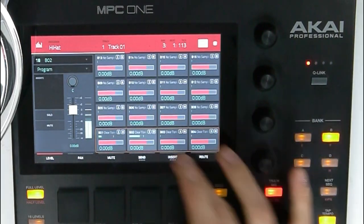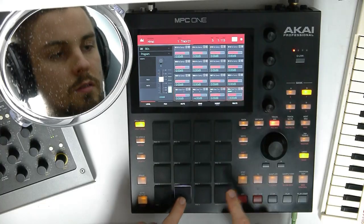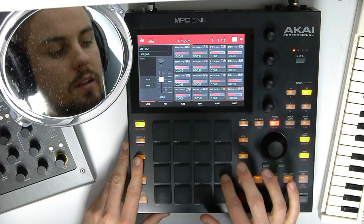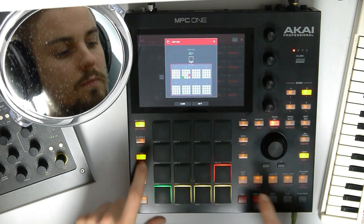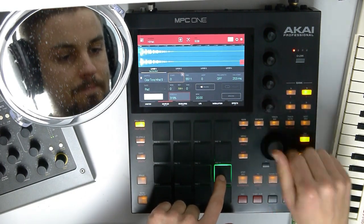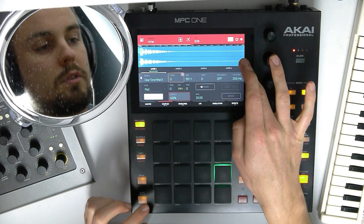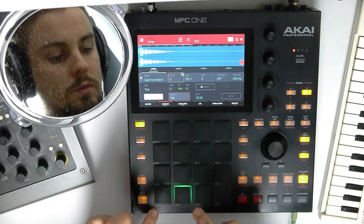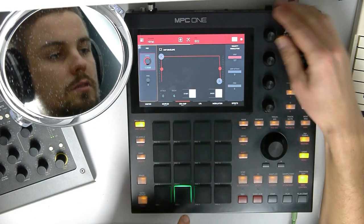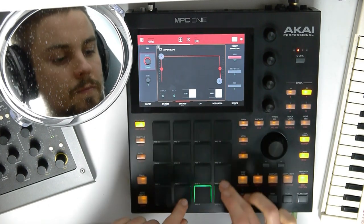Now let's go to pad mix and turn down the second and the fourth. It's a tiny difference but you can feel it. Let's make an open hi-hat — copy this one to this one. Program edit again, let's stretch it. And you can do all kinds of fun things — for example, reverse it. Let's just soften the attack on this one, and on this one, and on this one.